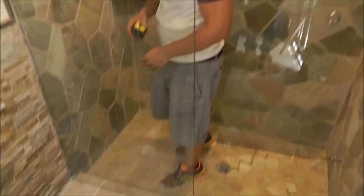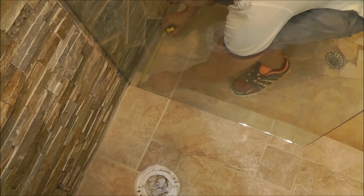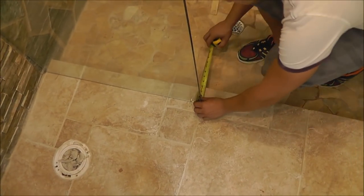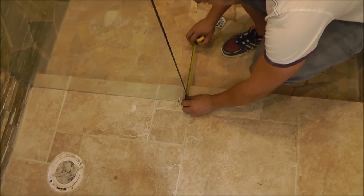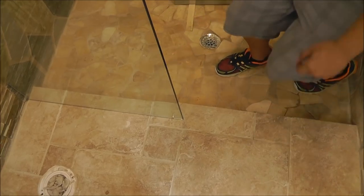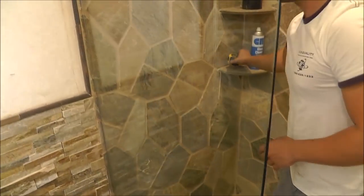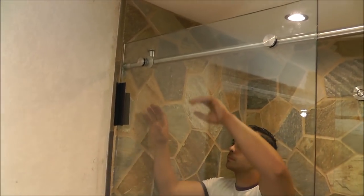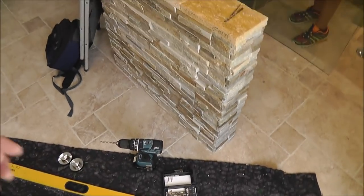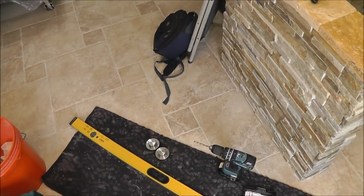Now the next step is measuring the bar to make sure the glass is at the same distance, otherwise the installation is going to be crooked. Measure the other side and make sure everything is right. If it's off, you have to adjust it. Now the next step is to make sure again that the glass is level and in place — use this level here.